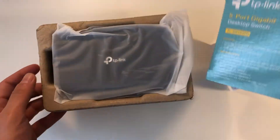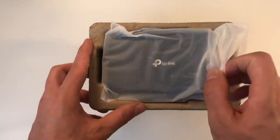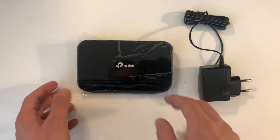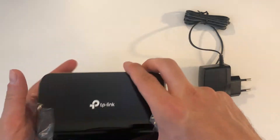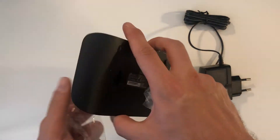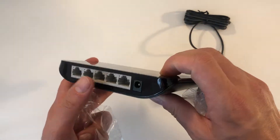Some manuals and everything is packed in plastic. Let's get the packaging aside and have a look at the switch itself. It looks decent but it's completely made out of plastic, though that doesn't really matter as it will be under my table anyway.